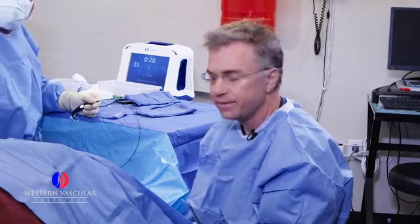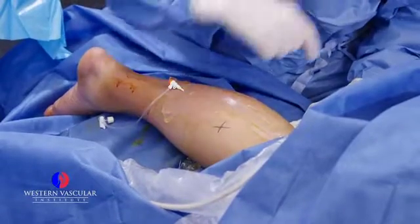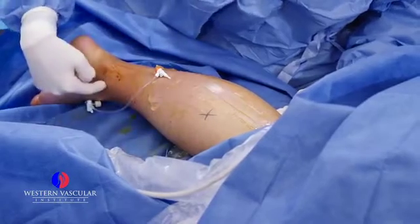This is a young gentleman who presented to our office with quite a bit of swelling and significant achiness to his lower legs. He had an ultrasound showing that his greater saphenous vein, which we already treated last week — which runs from the inner groin all the way down to the ankle — was incompetent. We treated that with an ablation technique that we're going to show you today.